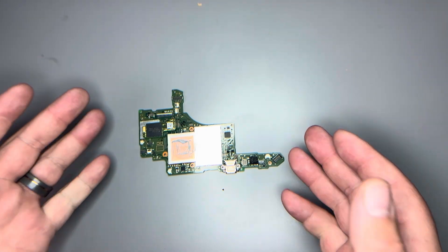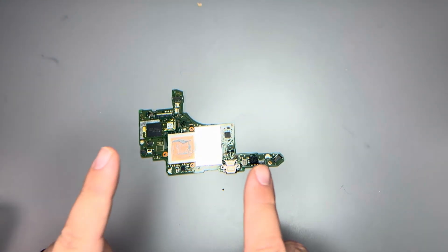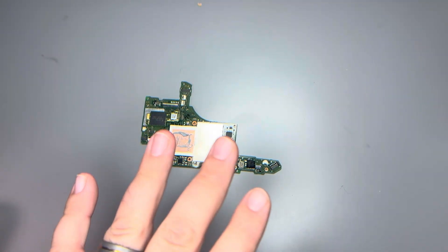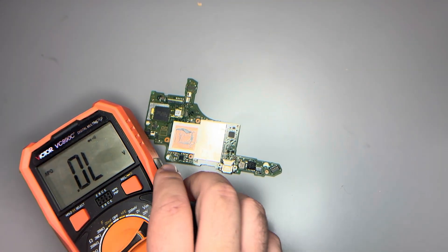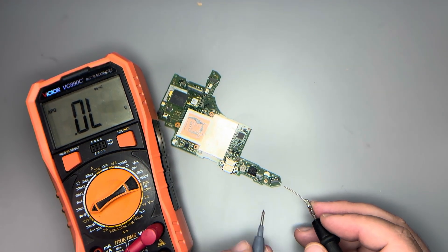A logic board of any type that's causing issues — this particular motherboard belongs to a Nintendo Switch, and what's happening is it's not charging, it's not receiving power. If I grab my multimeter and put it into diode mode, we can go in and test some things.